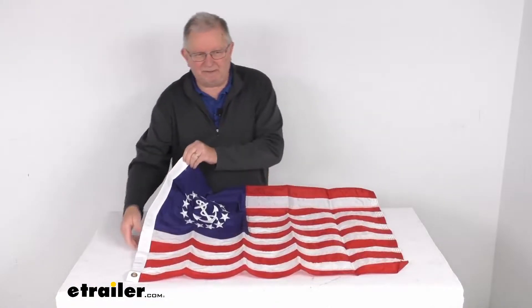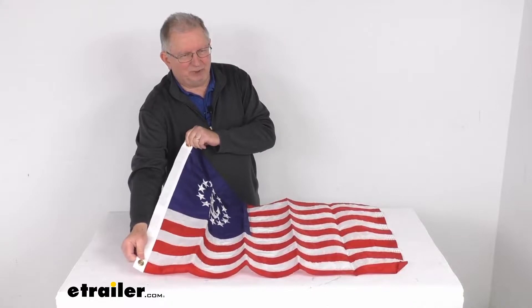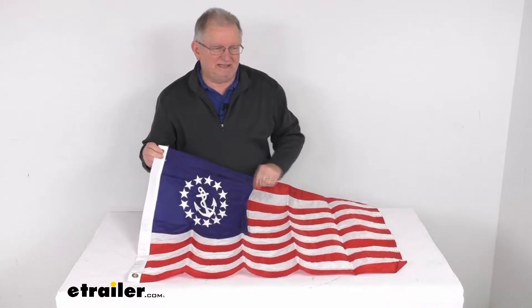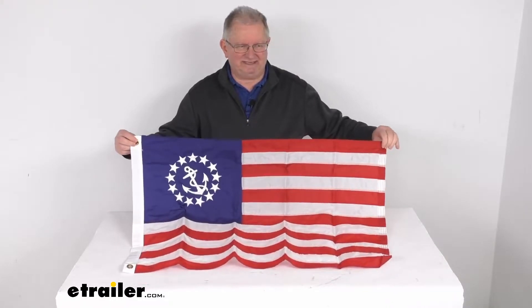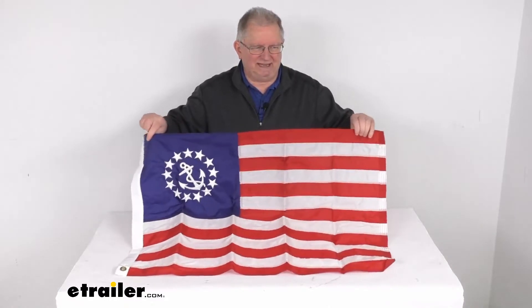It does have the brass grommets right here on the reinforced heading for secure attachment. The flagpole and the hardware to install this is sold separately on our website. The flag dimension is 36 inches long by 24 inches tall, and it is made in the USA.